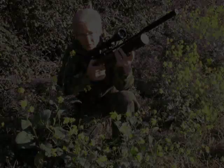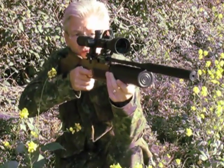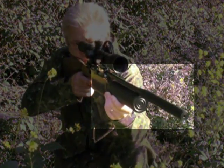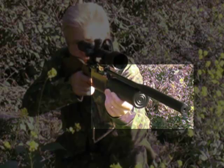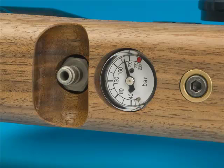The Royale's action is driven by a specially regulated fixed 400cc buddy bottle, above which is one of the biggest silencers I've ever seen supplied on a rifle. Filled to 200 bar via the quick fill, my 2.2 test rifle returned over 350 shots with an average of 11.2 foot-pounds.